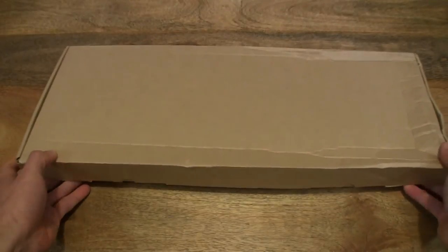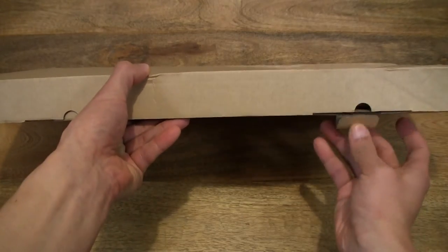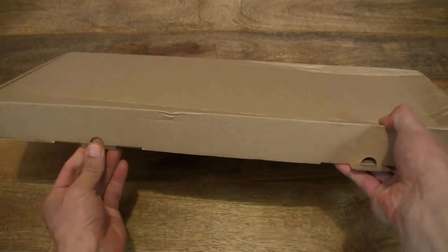Please excuse the condition of the box because it's come a long, long way and it only had very light packaging. So let's go ahead and open it up anyway.